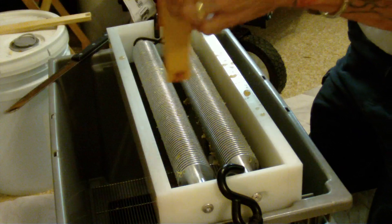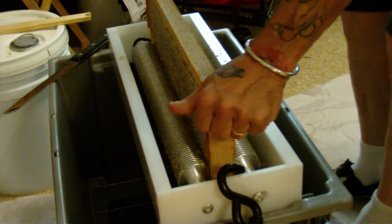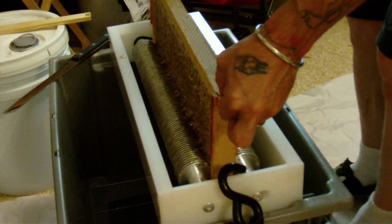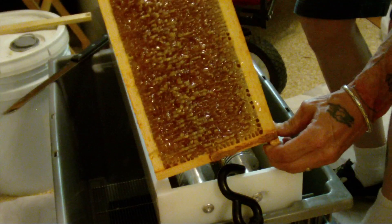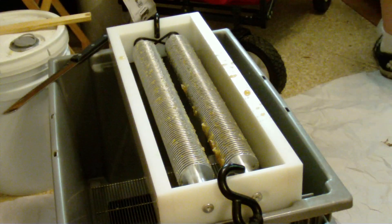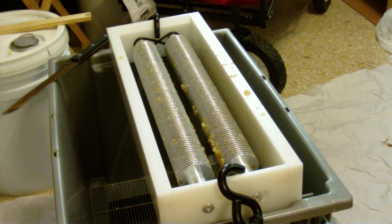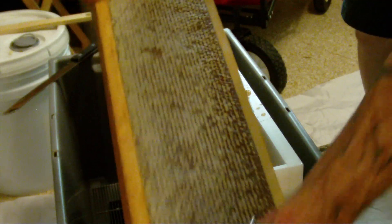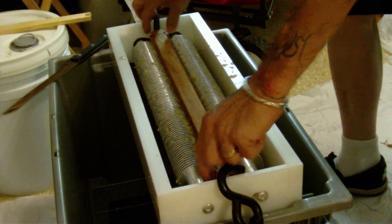Beautiful again, and beautifully uncapped again. There was some fear of it ripping up the comb, but so far so good — it hasn't ripped my comb yet. Beautifully capped honey, and in we go. And out we go.